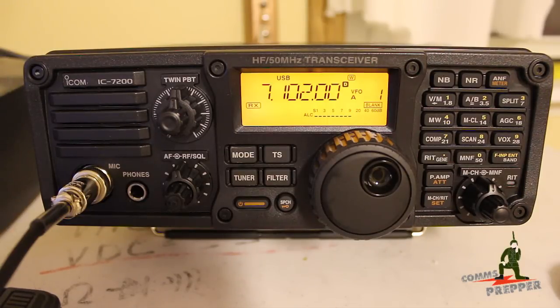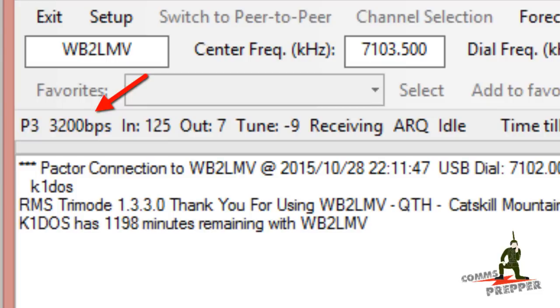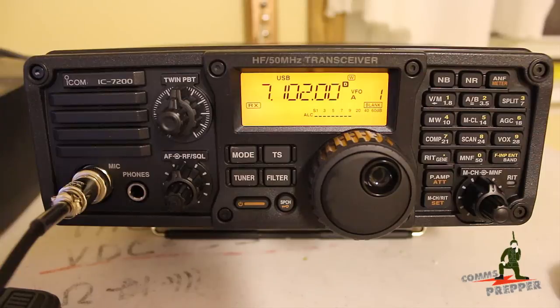This is an outstanding radio. This is just an introductory video — we'll be doing a lot more videos on the ICOM 7200, putting it through its paces. As shown in the opening of this video, on my actual first attempt to do HF email with the Pactor modem, I took the radio out of the box, hooked up the modem, turned the computer on, and I was able to connect 250 miles away to a station in the Catskill Mountains in New York, reaching Pactor 3 speeds with that modem passing 3200 bits per second right out of the box.